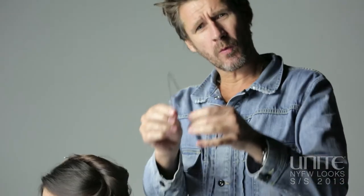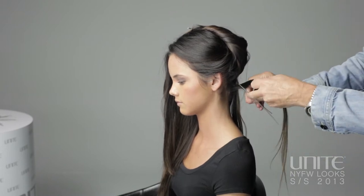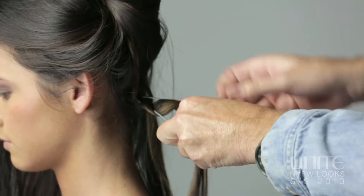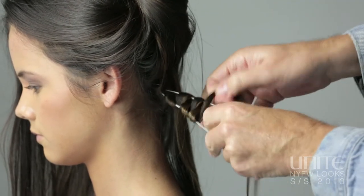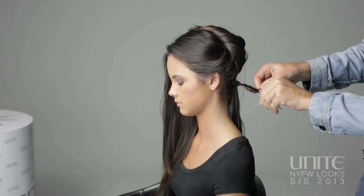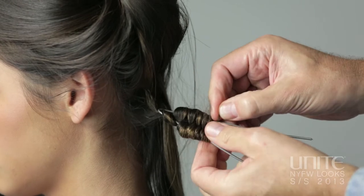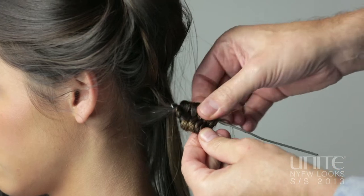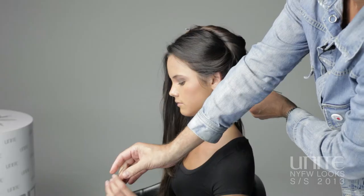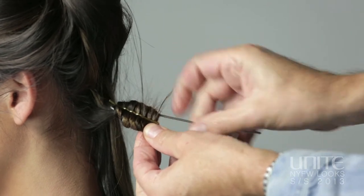I've got these wires — it's just a handmade wire. You just pop it in, push it up to the root, and then you just zigzag it through, weave it through — really, really simple. As you get to the end just push the grip in a little bit, push the pin together, push it up so you almost get this little S shape, and with a Kirby grip pop it out and hold it in place.